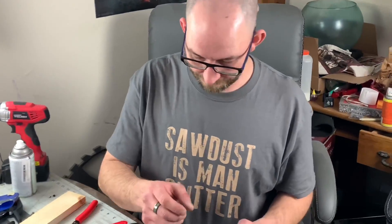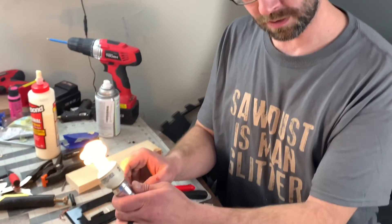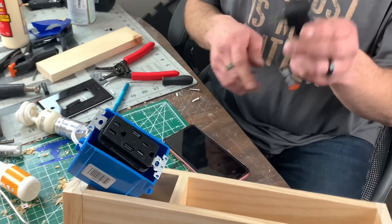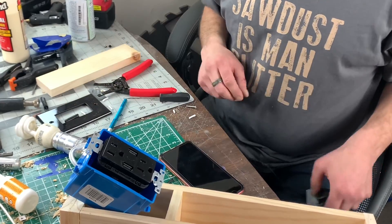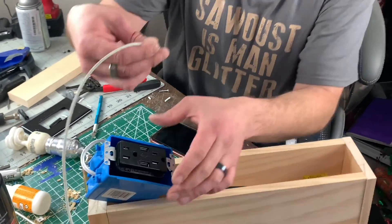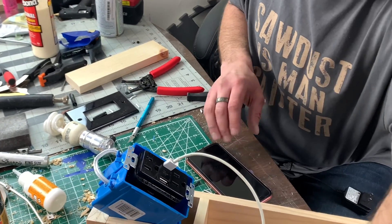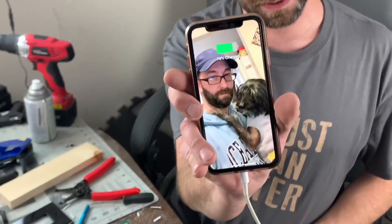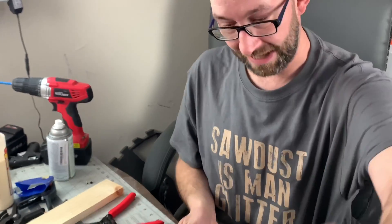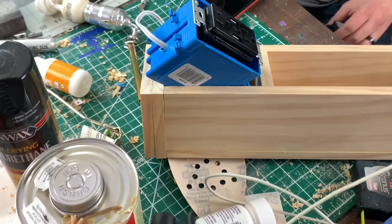Everything's wired up. We're going to test and see if everything works. Starting with the lamp — lamp works. Starting with the plug — plug works. Now we're going to try the USB — just don't fry my phone. USB works! Everything works. So now we're all good — take that out, unplug the lamp, no sparks, unplug the lamp.